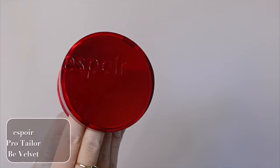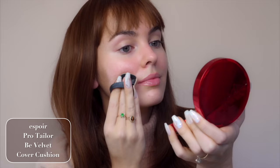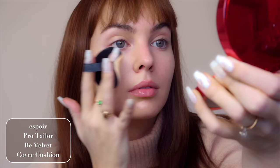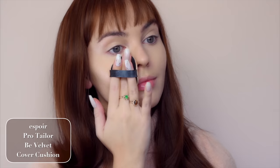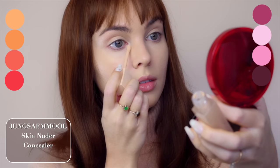The Espoir Pro Tailor Bee Velvet Cover Cushion has high coverage but a really light texture. It's matte but not dry looking, and it's super long lasting. The shade I have is 23 Beige — neutral but a bit on the yellow side, which is perfect because I'm going to cover up some of the pink in my skin. I'm going for a coral look today. If you have a cool skin tone, I'd recommend going with a cool pink, rose, or berry. If you have warm-toned skin with a yellow undertone, a coral or orange would look really nice.